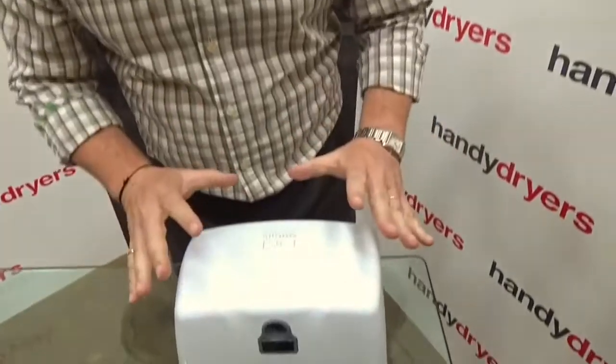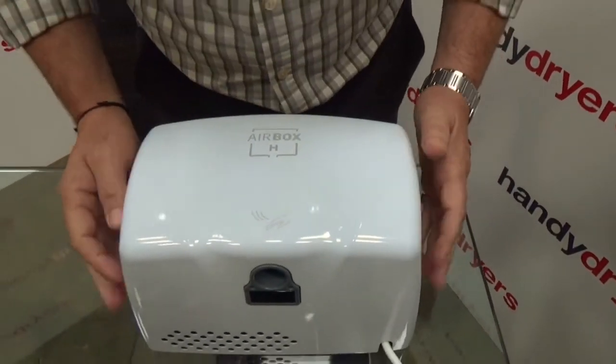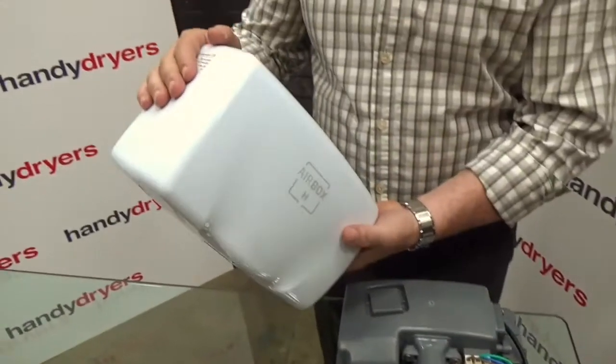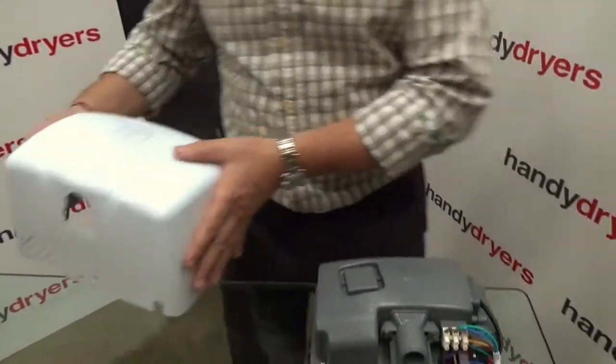For an entry-level machine, that's a lot going on. So let's take a look inside the airbox. I have here a white version of the unit — I've taken out the anti-tamper bolts from the side, and if I remove the cover, the first thing you can notice is it's high quality: thick stainless steel with a really good quality powder coating over that.